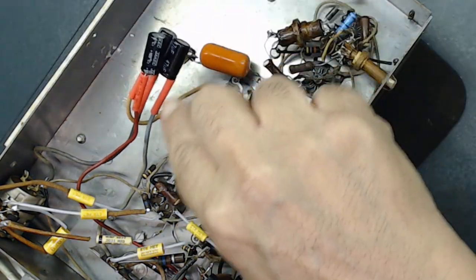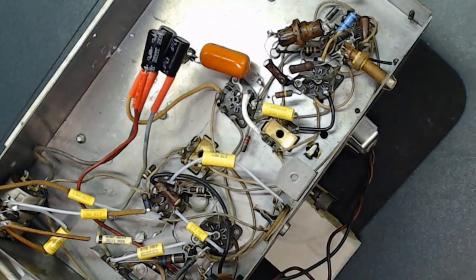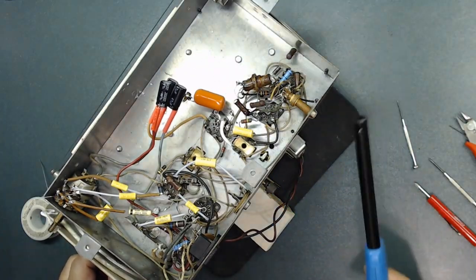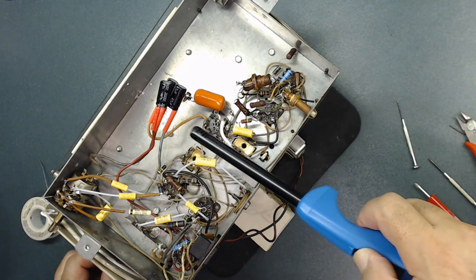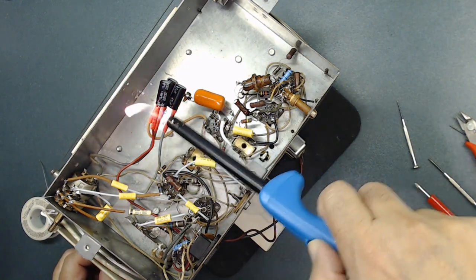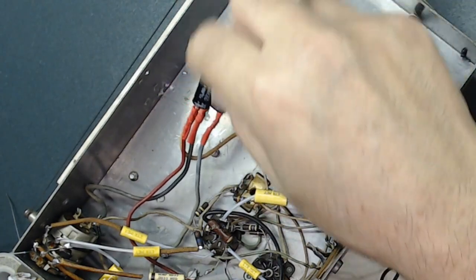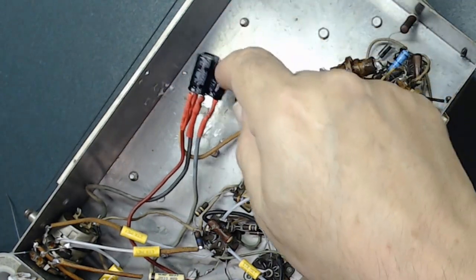As you see, all the insulation is over all four wires. You can get a lighter like this or a heat gun and go over the shrink tubing just a little bit. They're done.